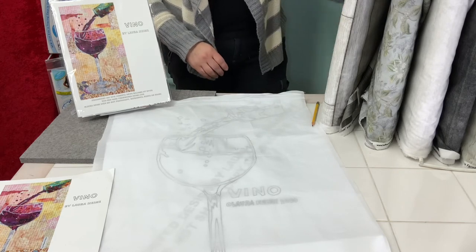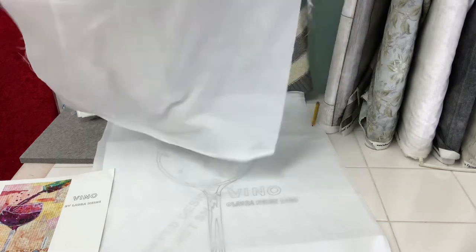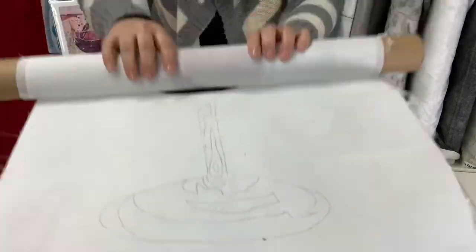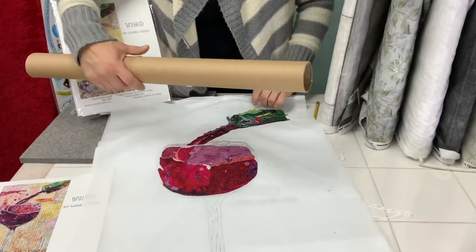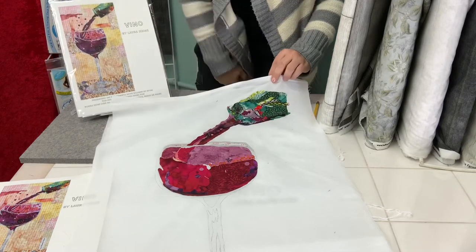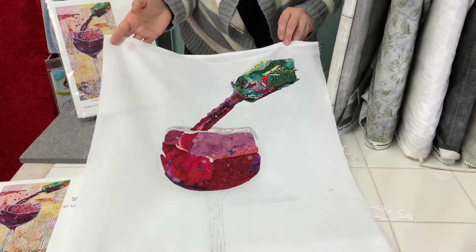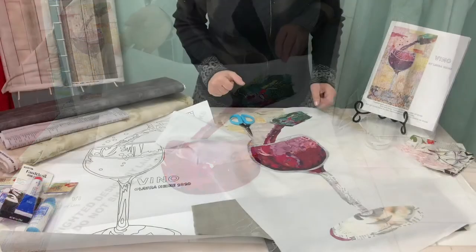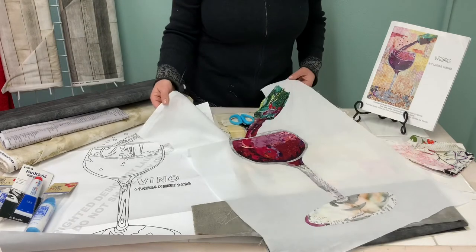Let's take a look at one of these in process after it's been traced and the collage process has been started. It's all been traced, we've got some pieces of fabric already collaged — the top of the bottle pouring into the glass and just some more accents to add. I'll keep building this and you'll see a wine bottle come together beautifully.